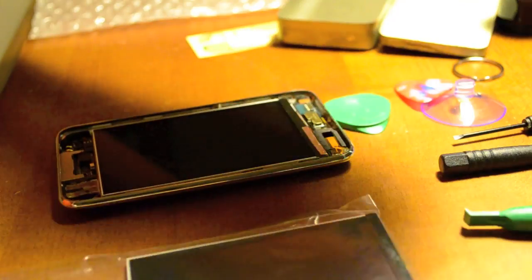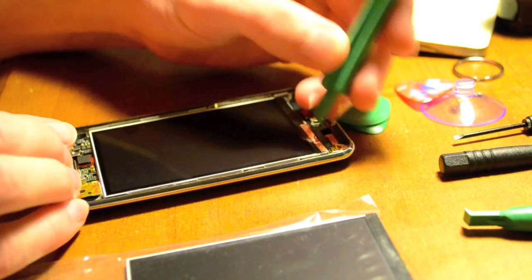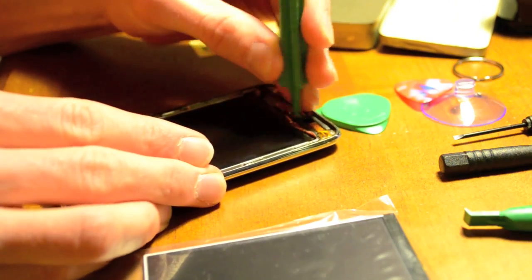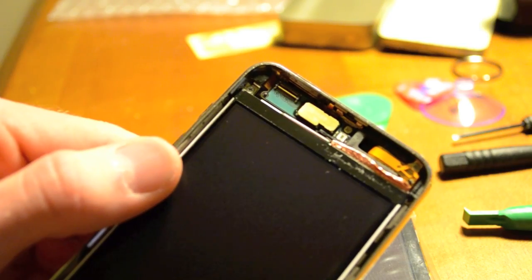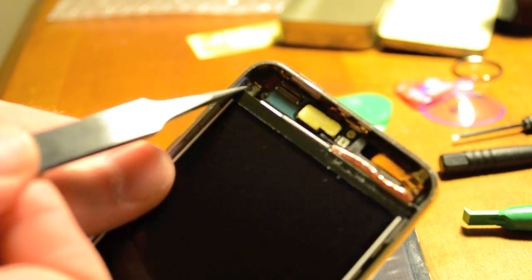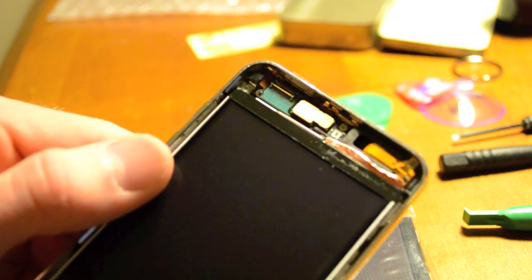The first thing we're going to want to do is take this little copper thing off the top. After you've flipped the little copper thing up, there's one screw up there at the top, and so that's the next step — we'll take that out.